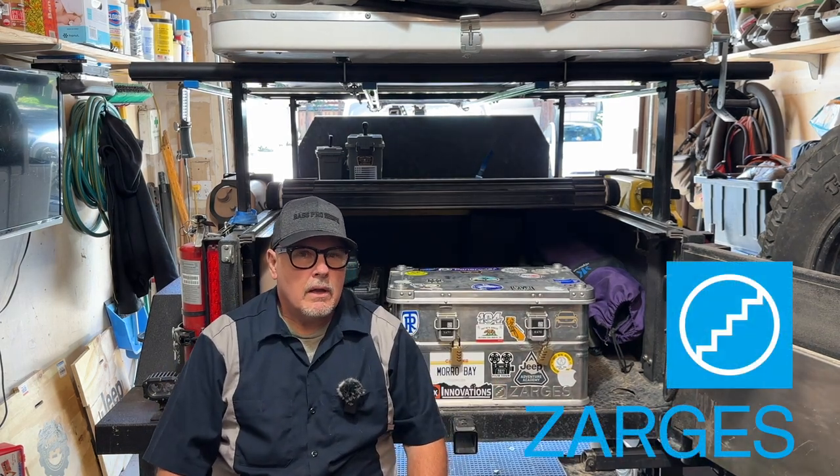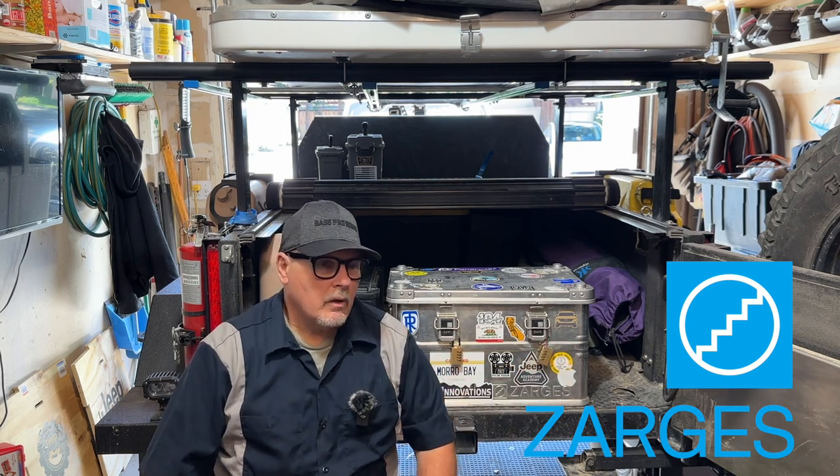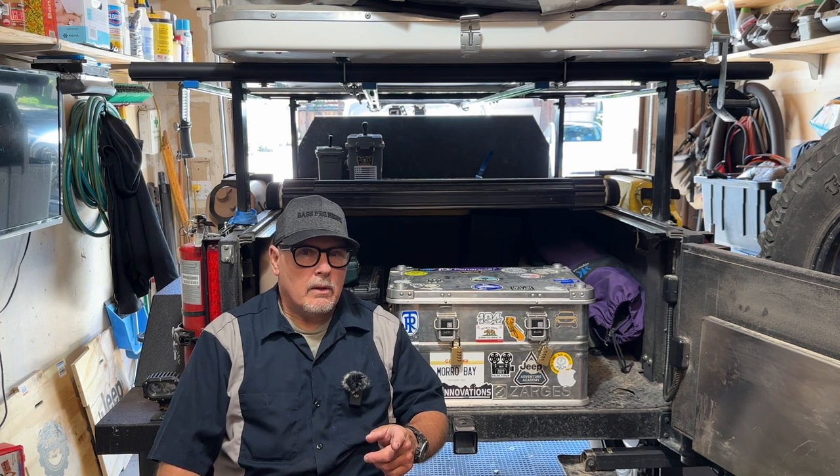Welcome or welcome back to the channel. It's been a little over a year since I purchased this Zarges aluminum storage box. It's time to do a review. Let's get into it right now.